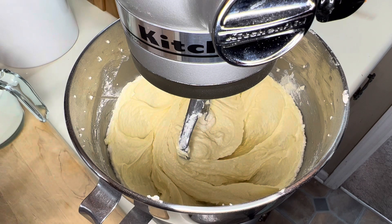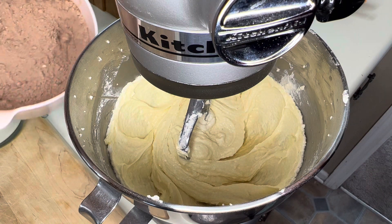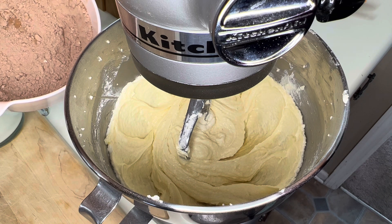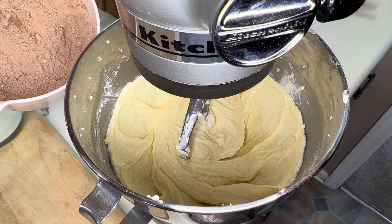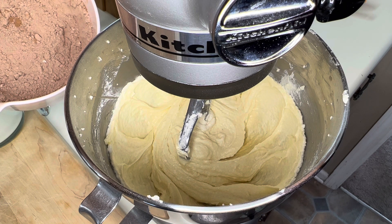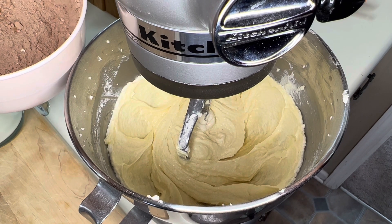From here I'm going to add in flour. That is two cups of flour, three-quarter cup cocoa, one teaspoon baking soda, three-quarter teaspoon baking powder, a half teaspoon of salt, and we're going to alternate that with one and a half cups of milk.